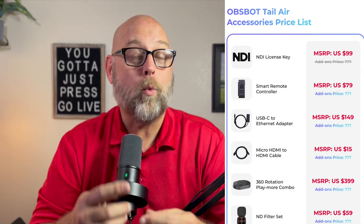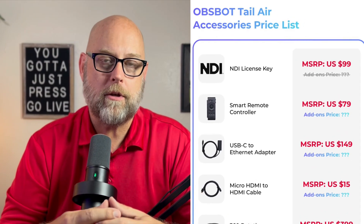The first reason I think the OBSBOT Tail Air will be a great fit for a lot of church live streams is because NDI is an option. It's an option because you can purchase the license along with the camera, or you don't have to. All of the software that's in the app is going to work like you want it to, and then if you purchase the NDI license, you're going to be able to add that into your mix. My understanding is it will be a one-time purchase, not a subscription. NDI allows both the stability of a wired connection and the flexibility of a wireless connection.